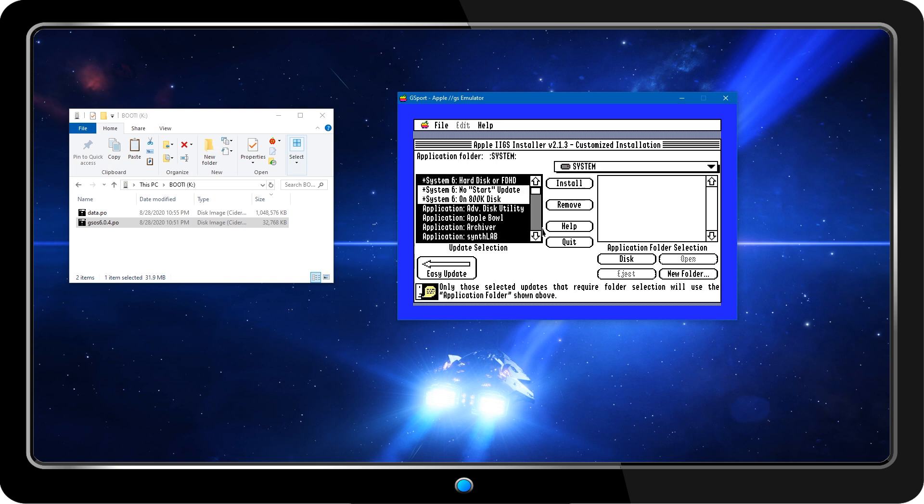I've run through this install several times with floppy disks on the real hardware, and it's a tedious affair that involves swapping disks at least 20 times. Installing under emulation not only saves all the disk flipping, but it also speeds up the process by running the virtual CPU at 8 MHz — almost 3 times faster than the real system.